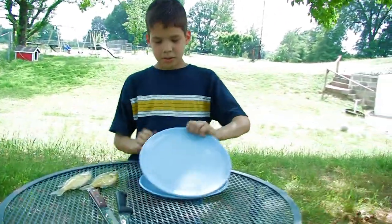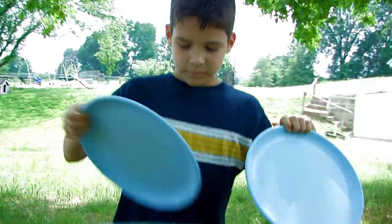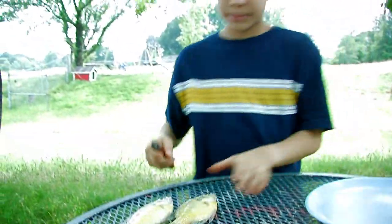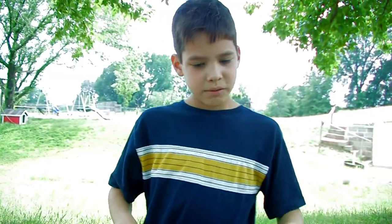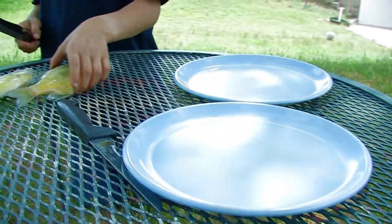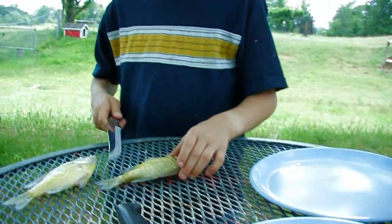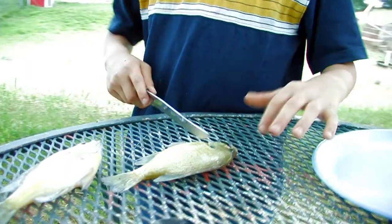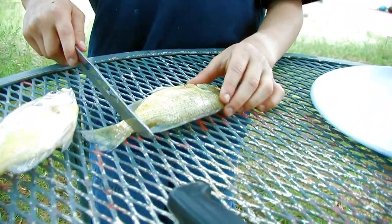First step is to scale. This plate will be for when I'm cutting it, and this plate will be for when you see the meat. You see this weight is going with the scales — you need to do it the opposite way.